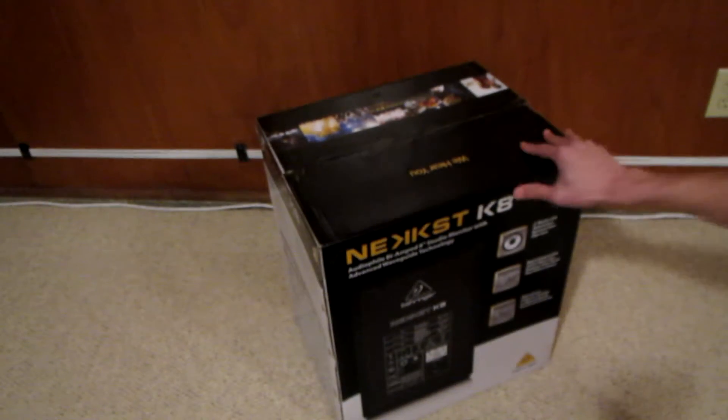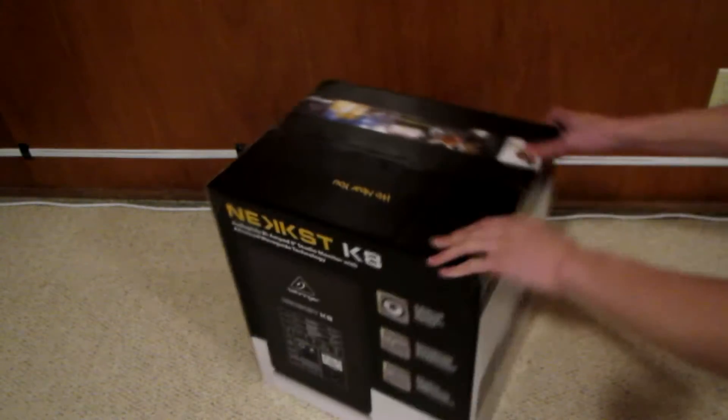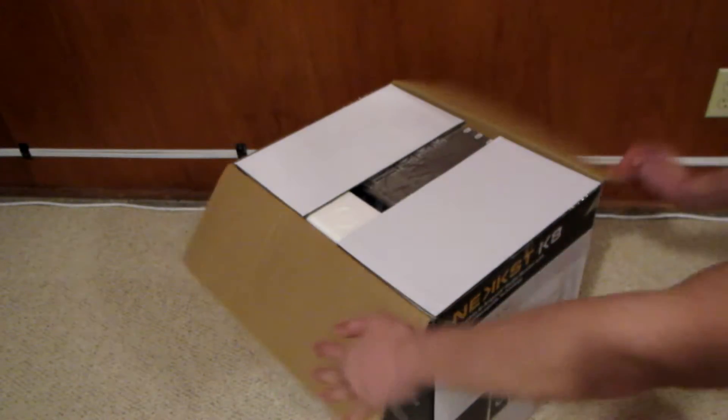On the box it's just some information about the speaker, the settings, and yeah, not a lot of important stuff.